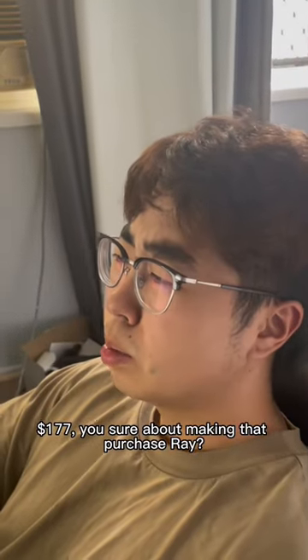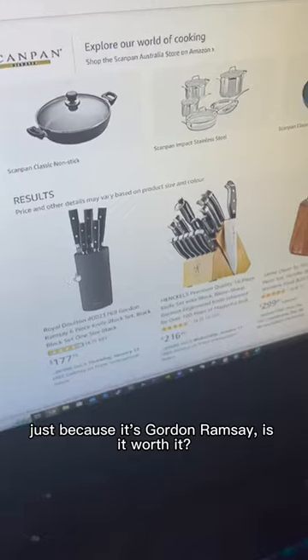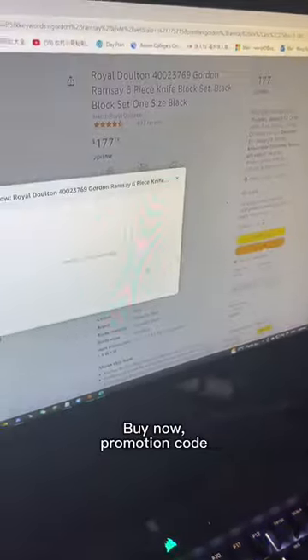$1.77 — show me about making that purchase, right? Just because it's Gordon Ramsay. Is it worth it? Buy now. Promotion code.